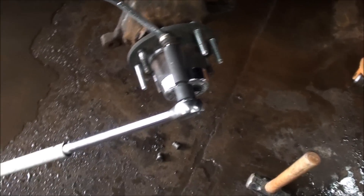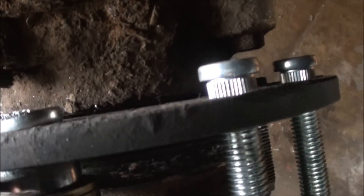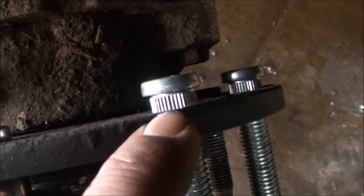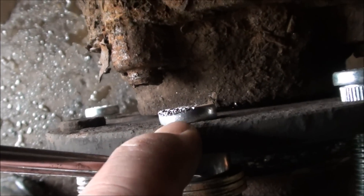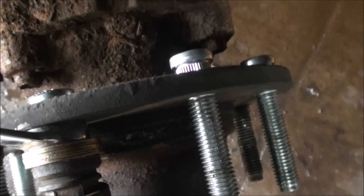If you have the right tools, great; if not, I just got a long bar and I put the end of my jack handle on it to give me a little more length. The spacers — like we talked about — you want to wrench them down. See how that's showing? You want to wrench them down so they're touching. Now that they're tight, we can put everything back together.